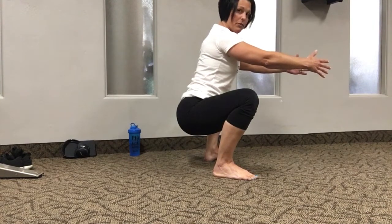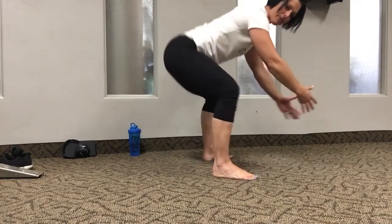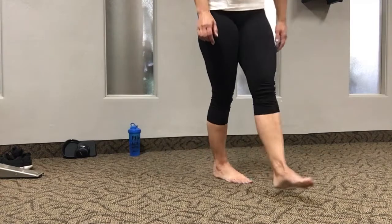Hold the bottom of the squat for a good 10 to 15 seconds. Kind of wiggle around, loosen it all up, then stand up, shift your hips, and do that five times. That will give you a better squat.